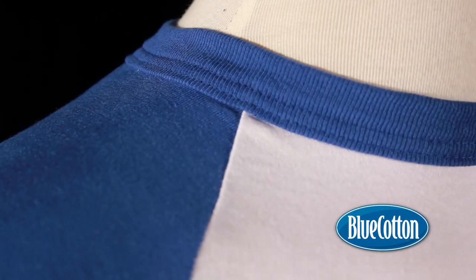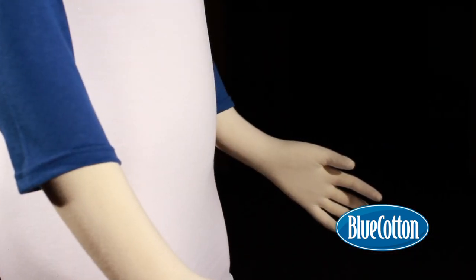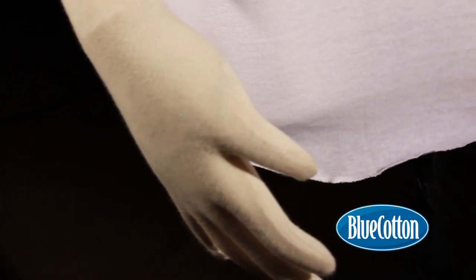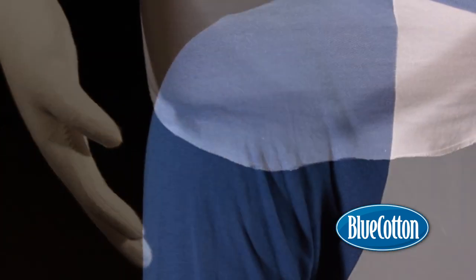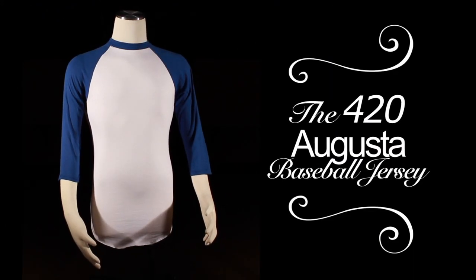Augusta includes all the traditional features of a baseball jersey, such as the 3-quarter length sleeves and a scoop shirt tail. 100% guaranteed to improve your batting average. No guarantee implied. The 420 Augusta Jersey.